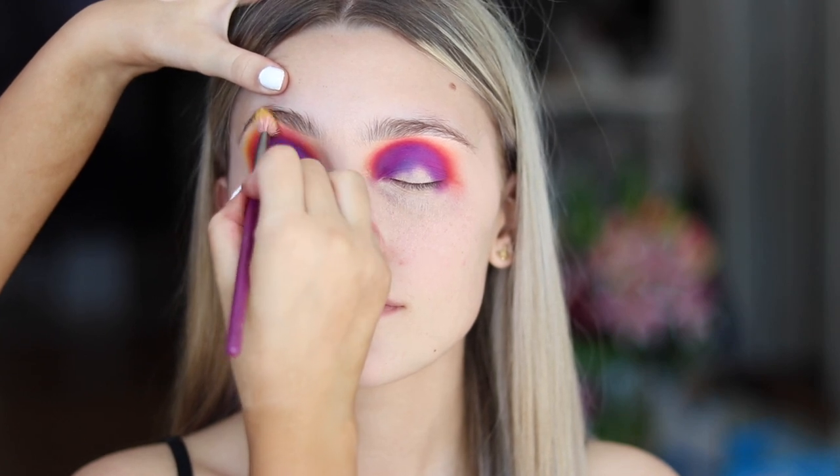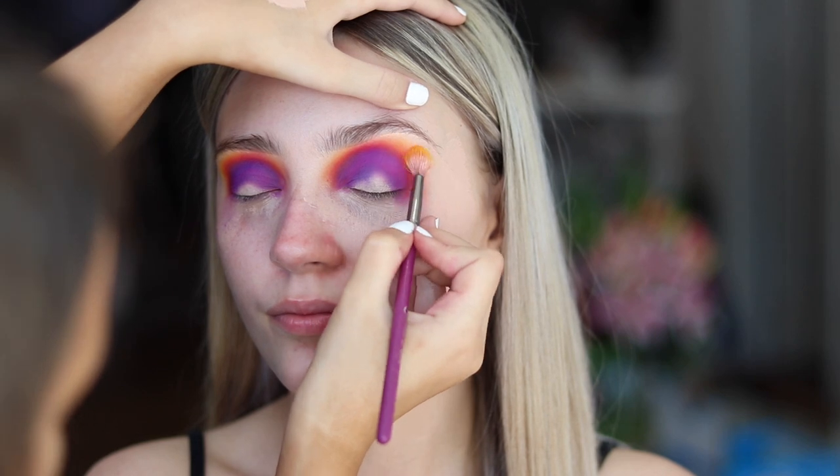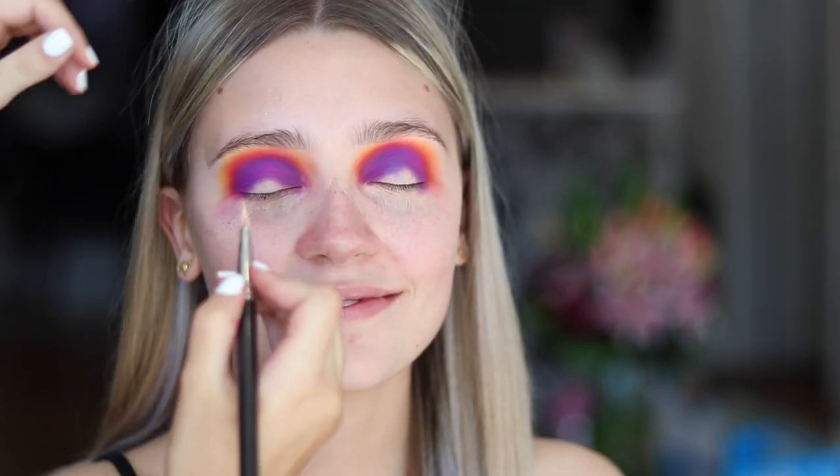Now I'm going in with a Buff and Blend brush, a BB22, and the yellow shade from the Morphe palette, just adding that around the outside of the orange.